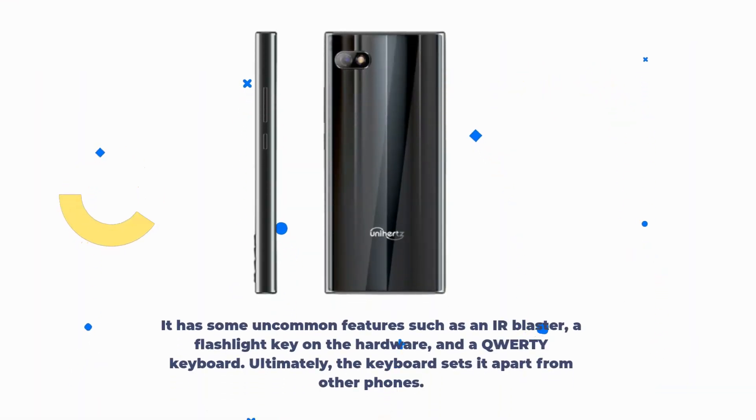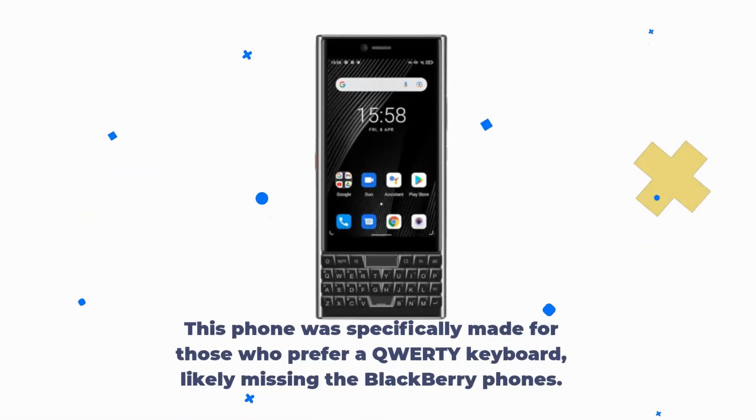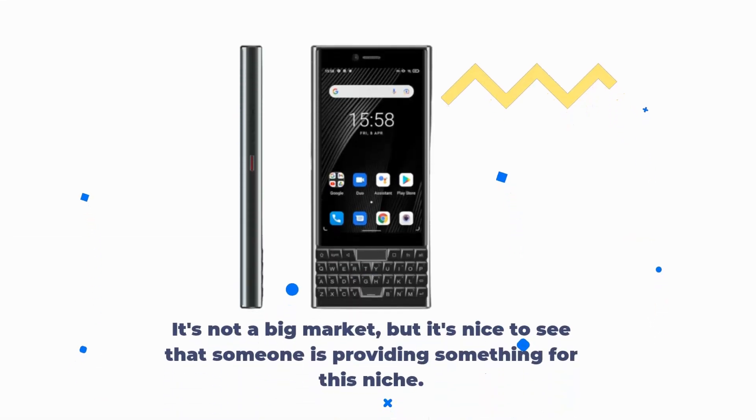It has some uncommon features such as an IR blaster, a flashlight key on the hardware, and a QWERTY keyboard. Ultimately, the keyboard sets it apart from other phones. This phone was specifically made for those who prefer a QWERTY keyboard, likely missing their BlackBerry phones. It's not a big market, but it's nice to see that someone is providing something for this niche.